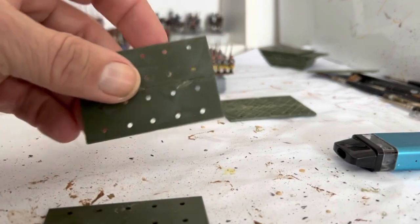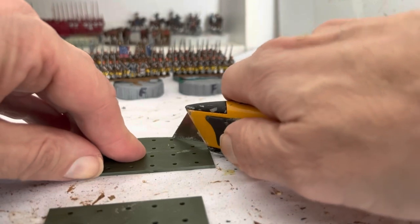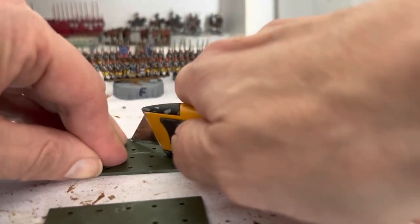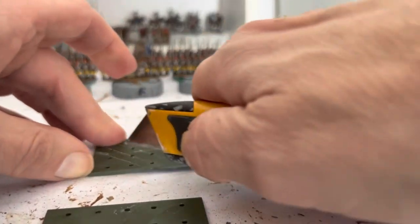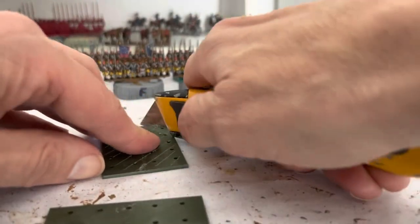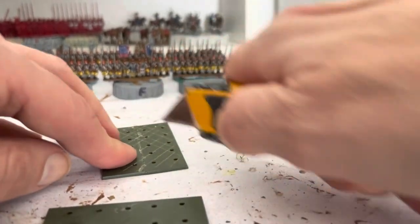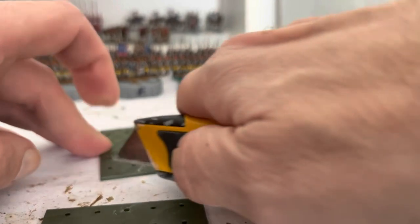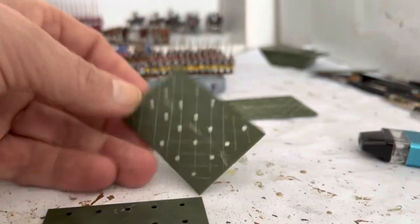Here's some I prepared earlier. So what I'm going to do now — you don't have to do this, but I've had problems in the past with basing material separating — so I tend to score these bases now with a Stanley knife. It just gives a key for the glue and the basing material to hold on a bit tighter. Just crosshatch — don't have to go mental, just a little bit of a crosshatch.